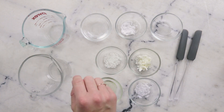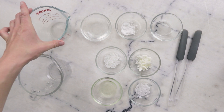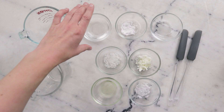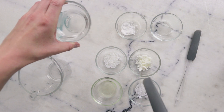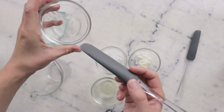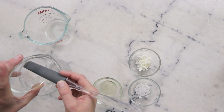We're going to begin by combining the ingredients for our heated water phase and our heated oil phase in two separate heat-resistant glass measuring cups. In this one I already have 26.38 grams of distilled water. To that I'm going to add 35 grams rose hydrosol, 2 grams panthenol, and 3 grams propanediol 1,3.